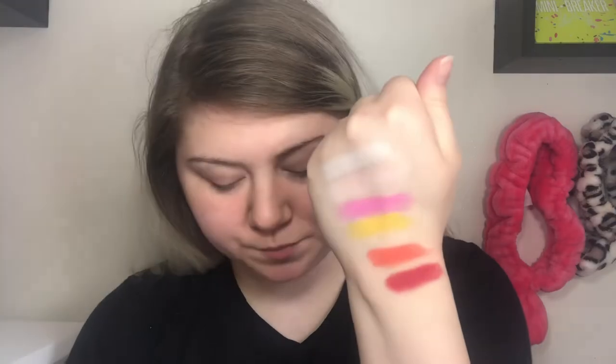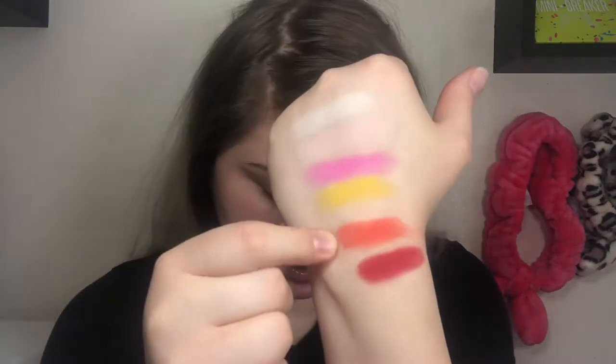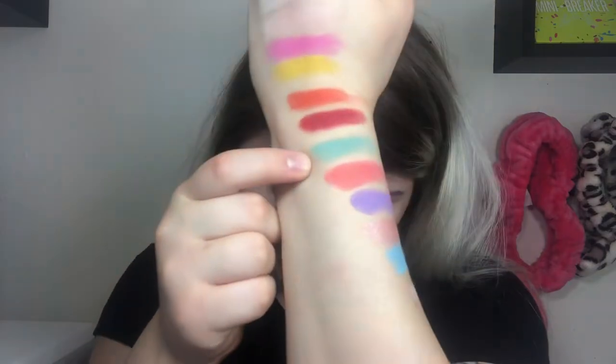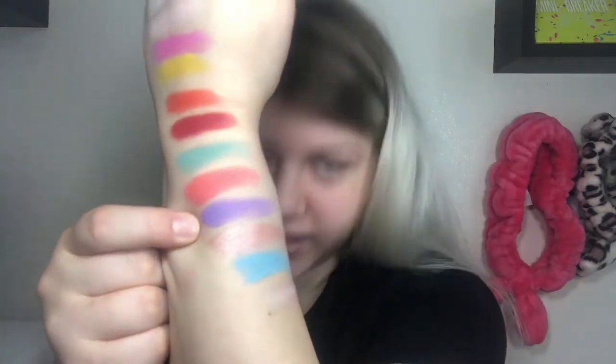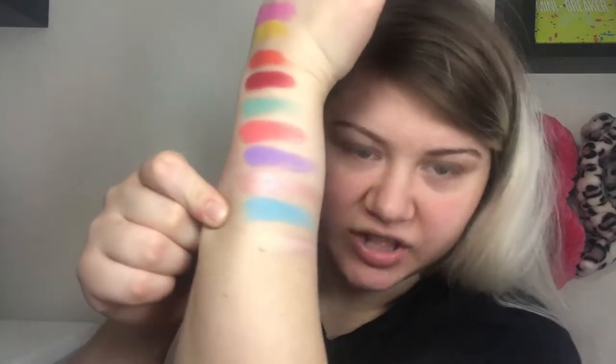Let's do some swatches. First row: Virgin, Good Morning — which you can't really see because it's very nude and close to my skin tone — Bubblegum, Wow, which is a yellow, Suck which is a true orange, and Licorice which is a true red. Second row: Q, that shade (name omitted for family-friendly channel), Gumdrop — this row is the one I'll be digging into most — Snack, Brain Freeze which is a blue, and Jawbreaker which is a white iridescent shade.